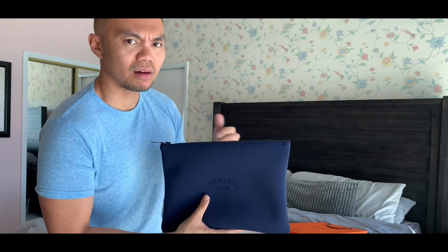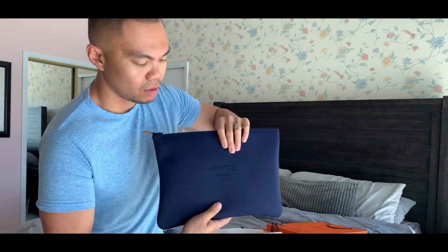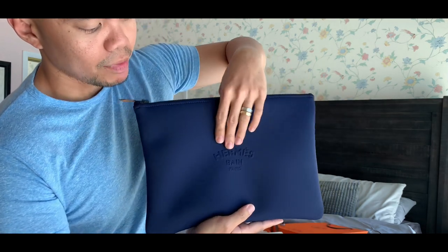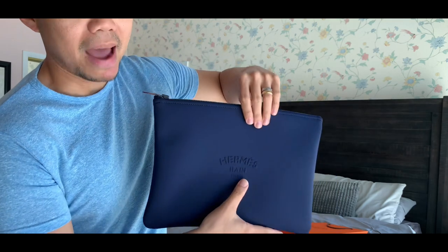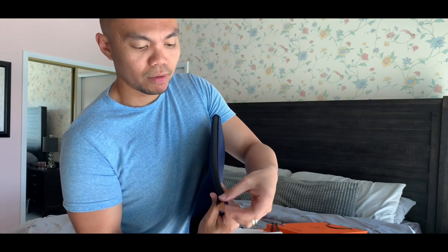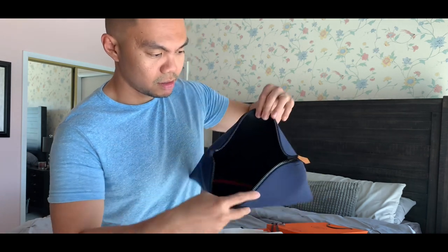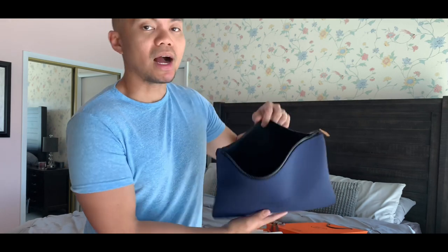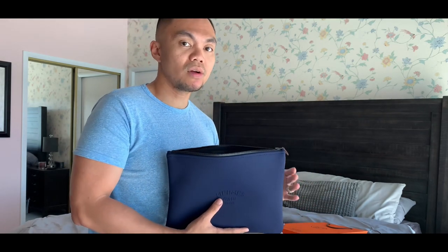Neoban clutch from Hermes in blue — I think it's the marine blue or something like that. It has an embossed Hermes Bun Paris on the front. 'Bun' means bath in French, by the way. And it has a black zipper with the iconic zipper pull right here with leather. So it's very simple — it's a casual summer bag. I got this to use for the entire spring summer, as it's a carefree clutch bag where you can put all your essentials, toss it in the car and go.